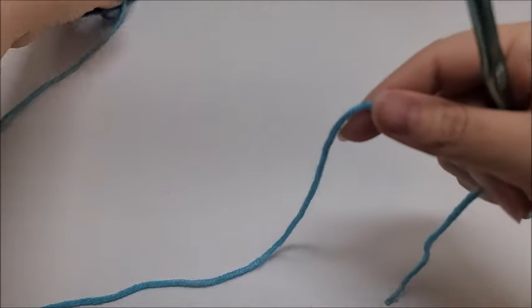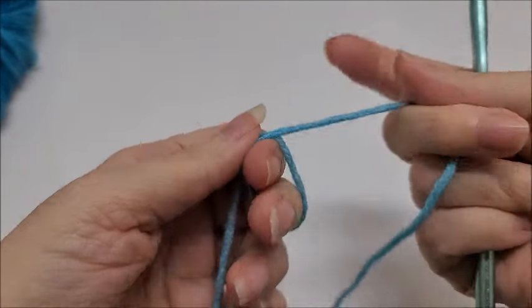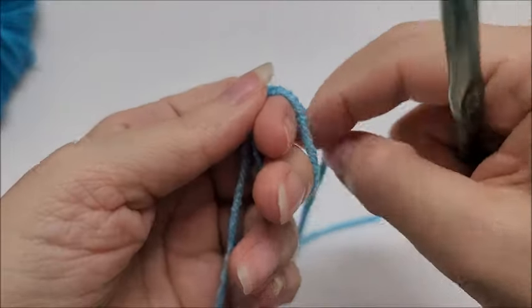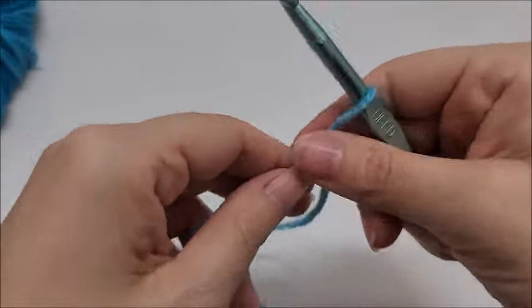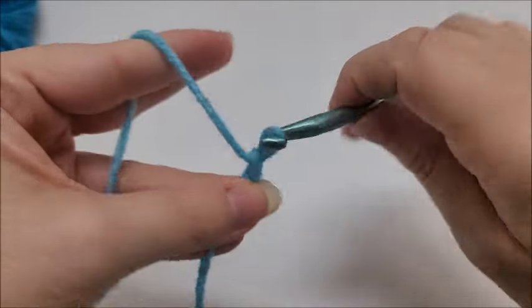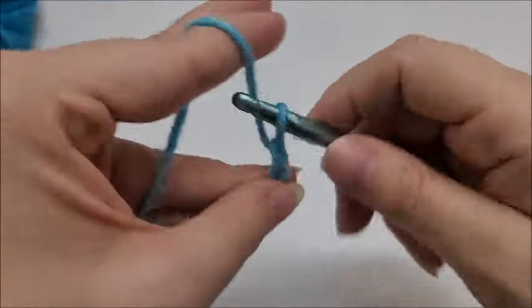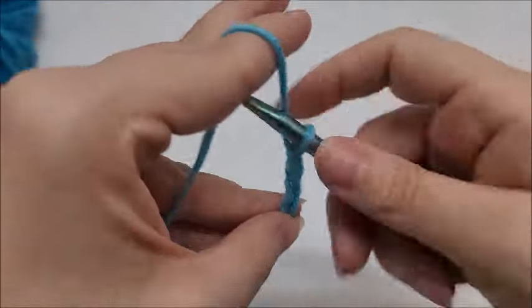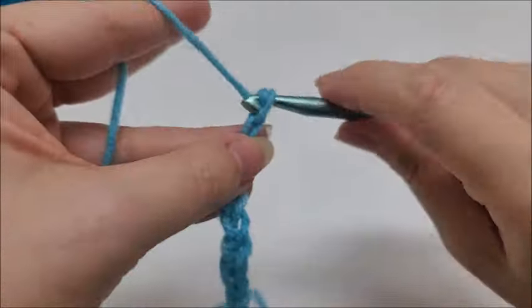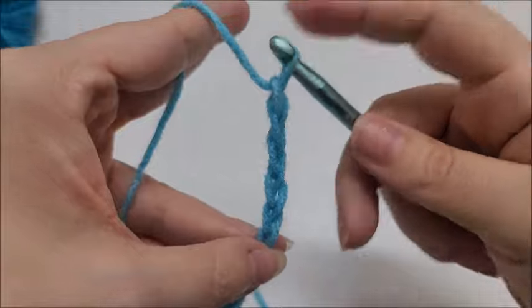Depending on whatever you're making, that will determine the hook size you're using. This stitch is done in an even multiple, so any even number of stitches will work. Start with a slip knot on your hook and then chain an even number until you get to your desired length, whether it be a scarf, blanket, top, pot holder, shrug — just an even number of stitches.